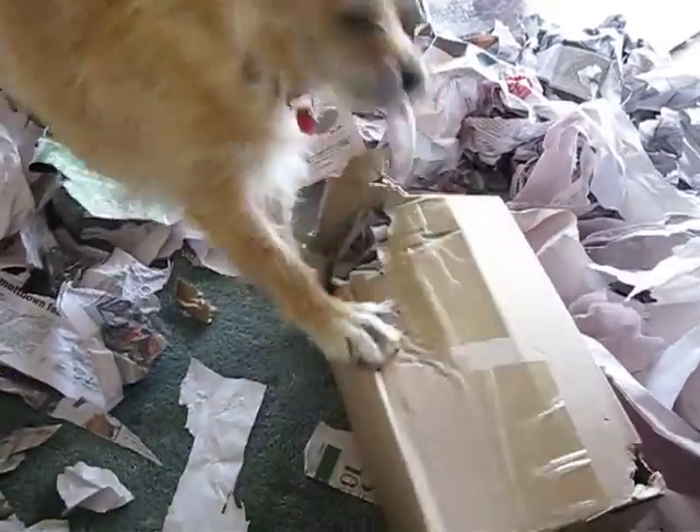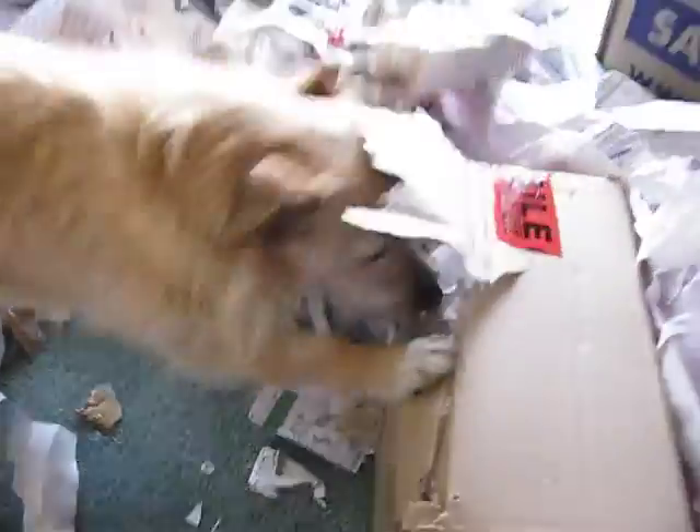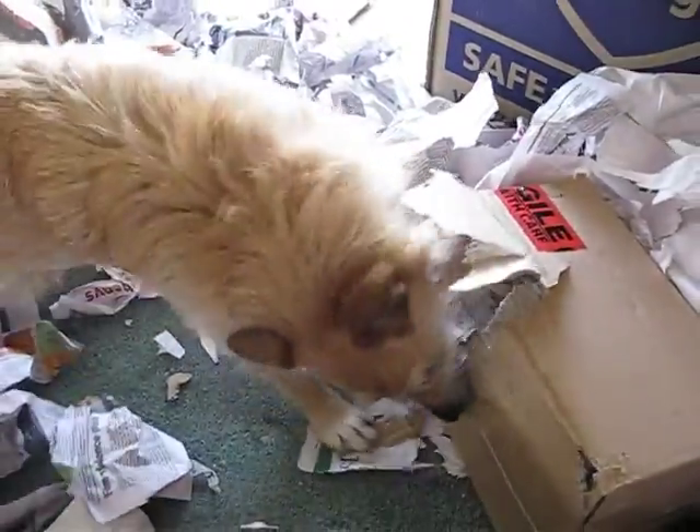What a good girl. Can Mummy see what's in it? Ouch. Can Mummy see what's in it? Okay. All right, that might be enough.